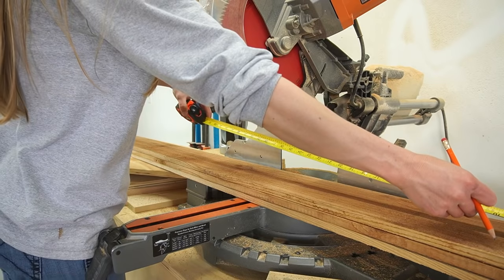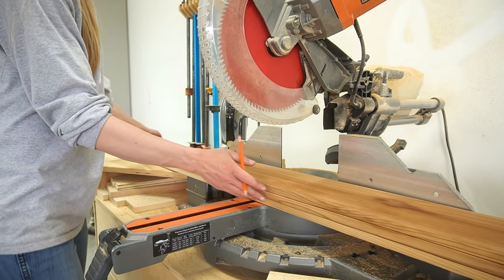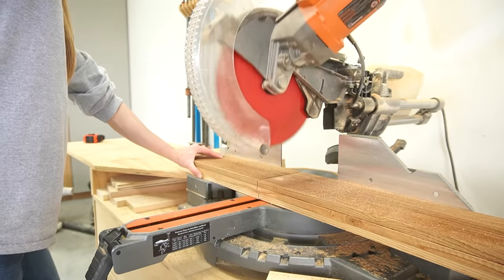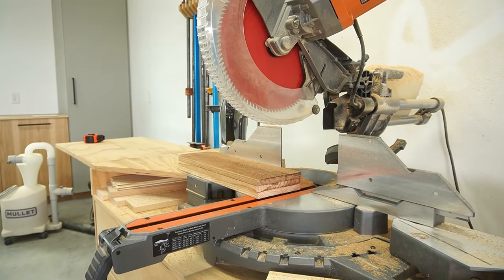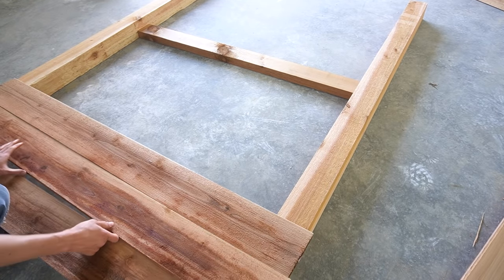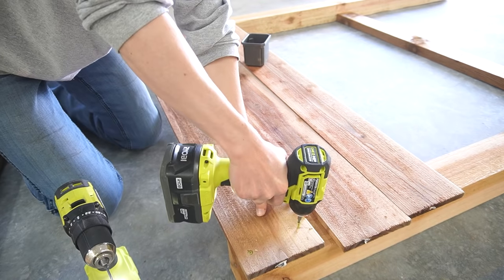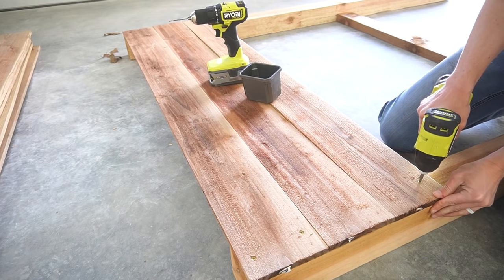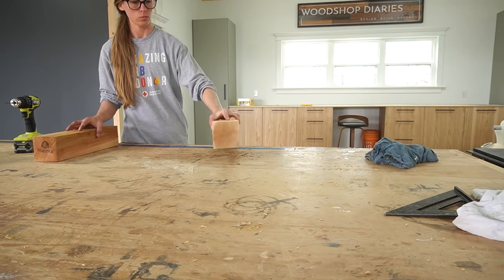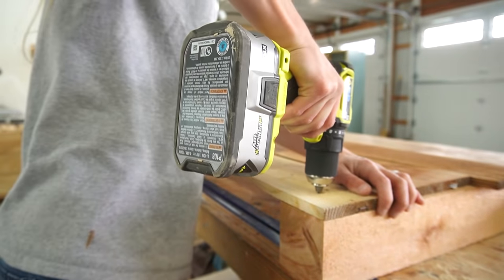Then I cut the fence pickets down to size for the short sides. I kept the pieces that I cut off to trim out the corners later, which you'll see shortly. I flipped the arbor frames over and screwed three picket boards onto the bottom of the 4x4s using decking screws. These fence pickets are easy to split, so I was careful to pre-drill all my holes before driving the screws. I did the same thing with the pieces cut off the 4x4 posts earlier — just screwed three fence boards between the two.